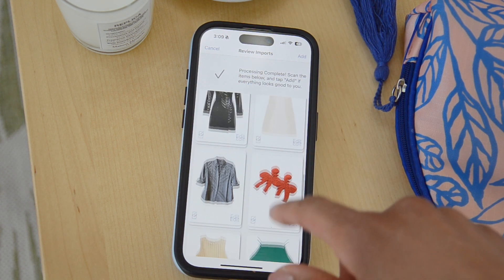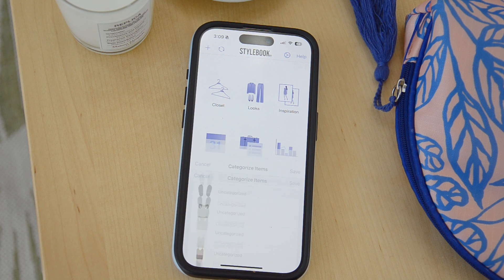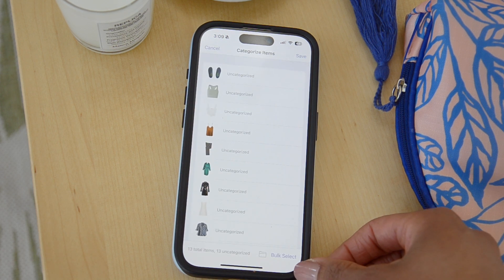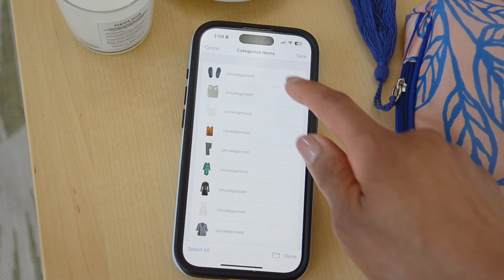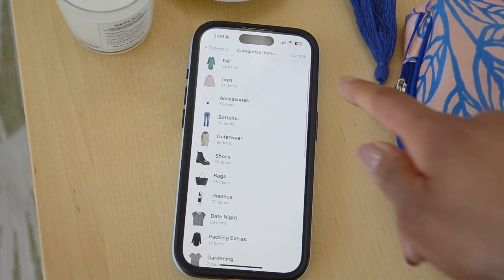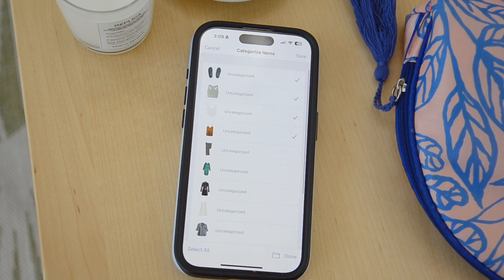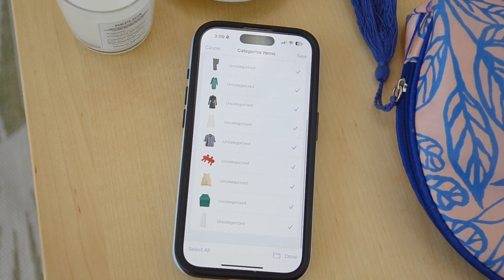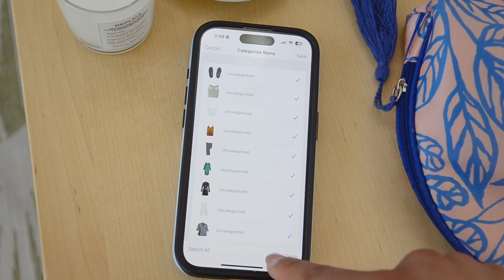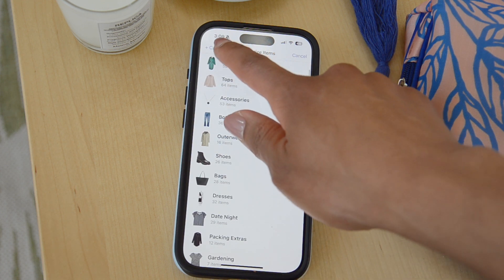Once you're done making your changes, you'll have the opportunity to file the items, and you can do this as a bulk action. There's a bulk select button at the bottom of the screen. If you tap that, you can check off the items you want to group together, then tap the folder icon, select their final destination, and continue to select until you've categorized everything. You can also choose to select all and basically dump everything into the same folder.